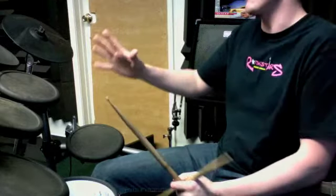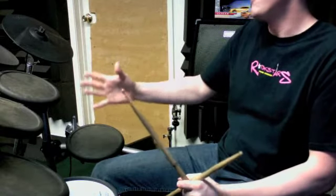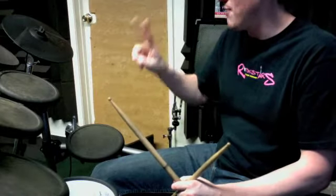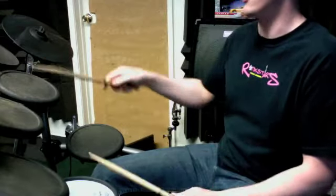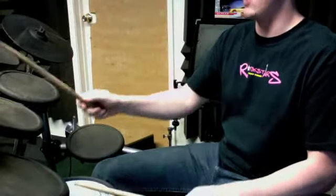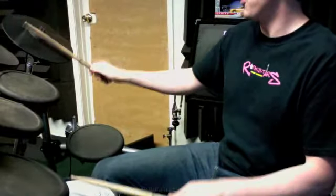You want to get that done by, like, tomorrow night. Because then, after that, you want to practice doing just one time through the two measures we just finished working on. 1 and 2 and 3 and 4 and. 1 and 2, 3 and 4.